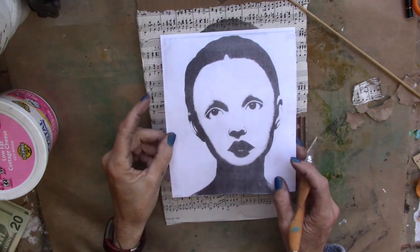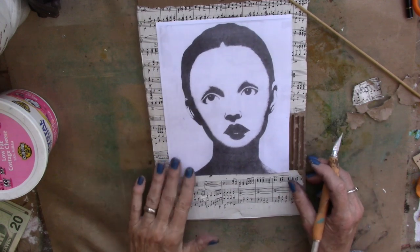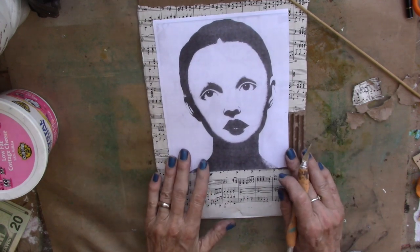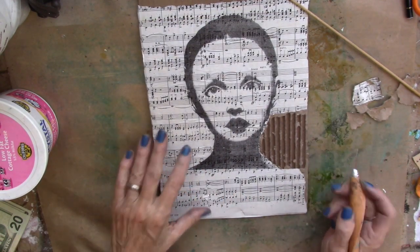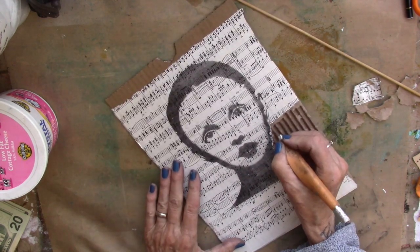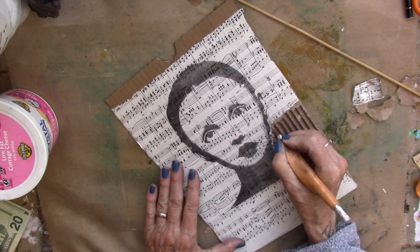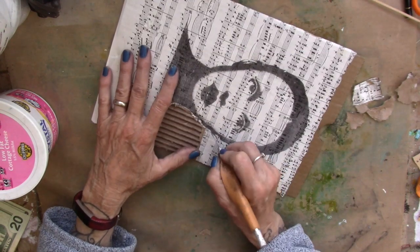Alright, handsome puppy's awake, so let's do a little recap. This is the picture I'm working with, so I put this on my printer to make a copy of it, and then I just ran a piece of music paper through the printer, and I mod podged it down on a piece of corrugated cardboard. I was impatient and did not wait for it to dry. I'm sure none of you can relate to that.